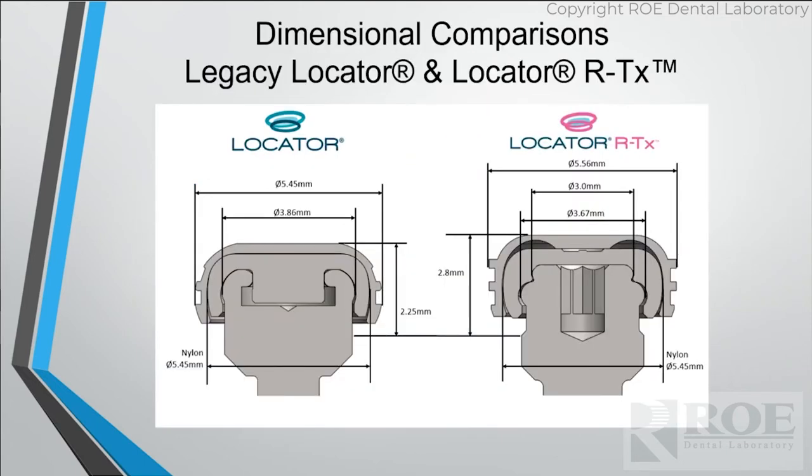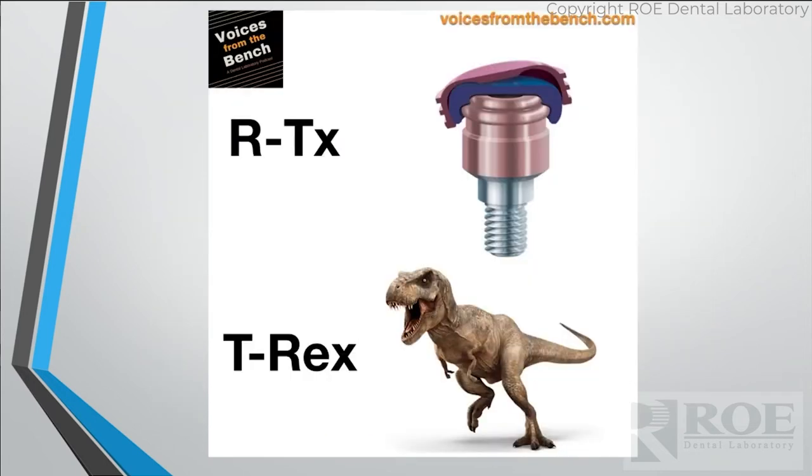The compromise is space — RTX is a bigger attachment. That might not seem like a lot, but for those working in tight spaces, 0.1 millimeters can make a difference between a good-looking tooth and one that's too thin. So keep that in mind when treatment planning: RTX takes up more room, but there's a little bit more you can do with it. And if you remember anything about RTX — this is an RTX, and this is a T-Rex. Don't get them confused. It's a bad day for everybody.